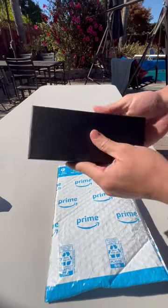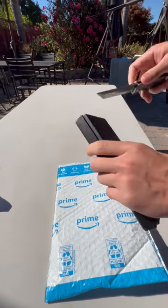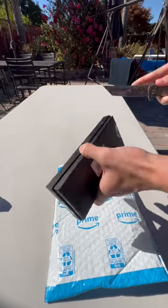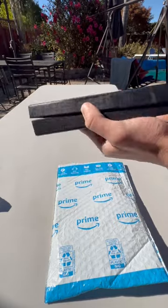This is the best balisong you can buy off of Amazon. On Amazon it costs about $65, but after paying tax I got it for $72.